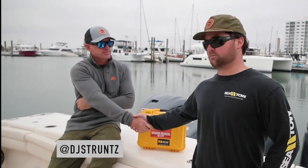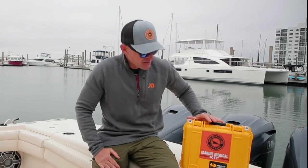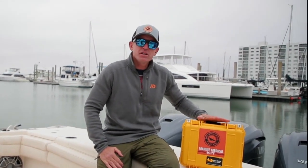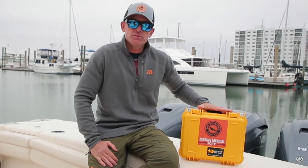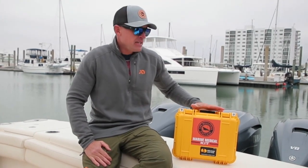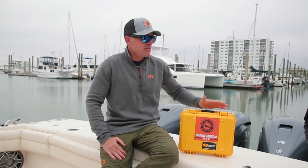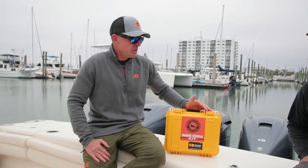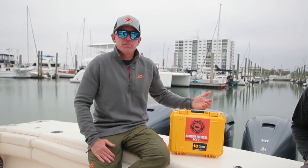What's worth having a trauma kit if you don't know how to use the equipment involved? I got DJ Struntz here with me today, and he's going to basically run down the basics. Thanks so much for having us. We're really excited about this collaboration. This is a new maritime medical kit which meets or exceeds all Coast Guard standards, so it's a great addition for your boat regardless of size. Safety on the waters is obviously a really important thing, and we think it's really important for you to be empowered to be able to treat your family members, yourself, or someone else.